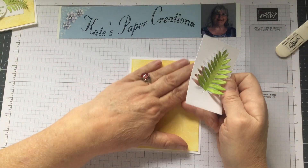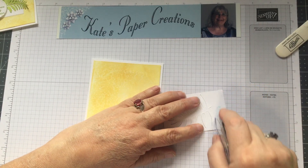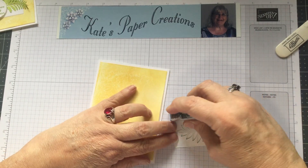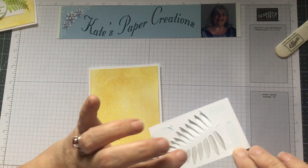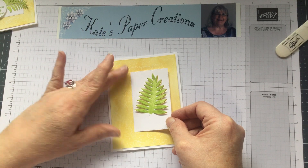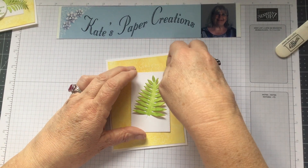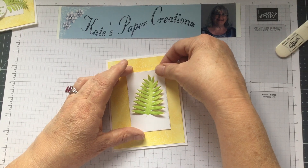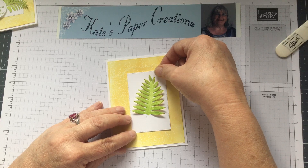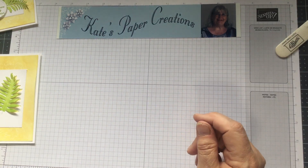That piece is going to attach to the front of the card. I attached it flat with Tombow or Snail — just enough to hold it in place. You don't want to tack down the little leaves because you want them to stand up. I centered it top to bottom but set it slightly to one side rather than perfectly centered side to side.